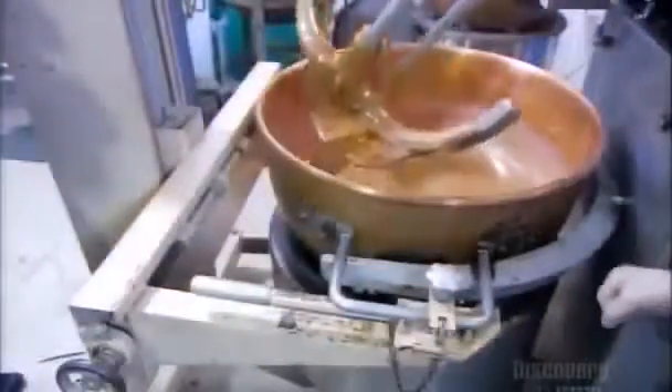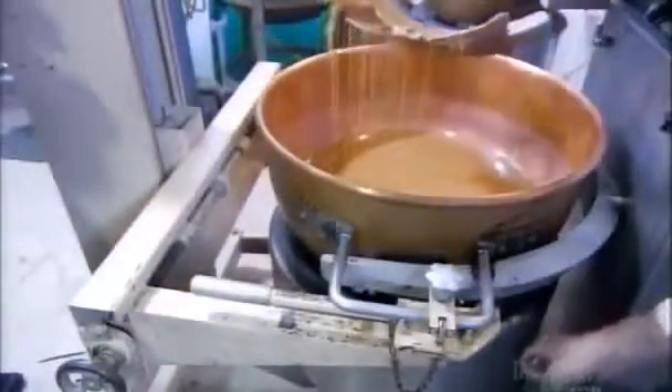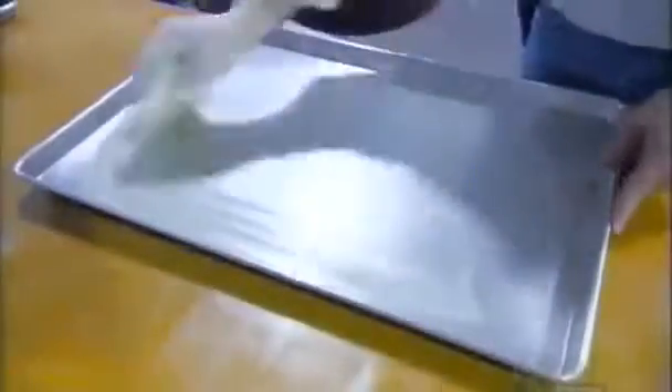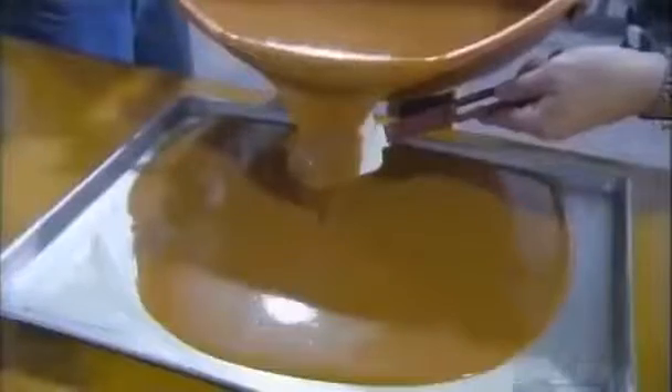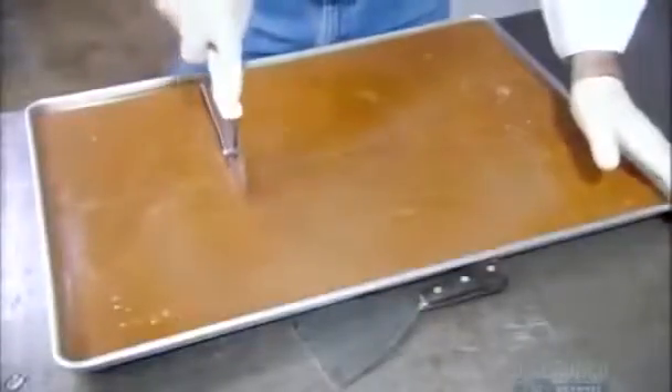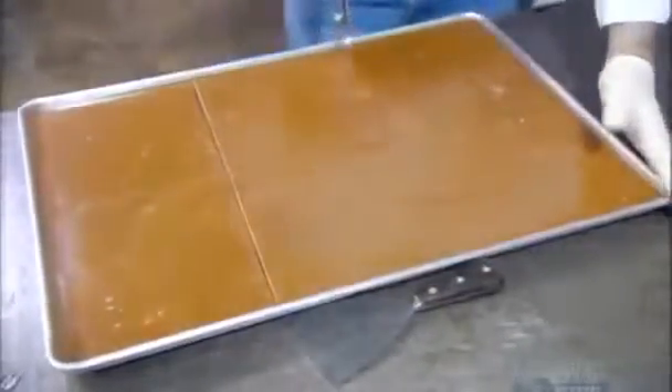Otherwise, the next ingredient — pure vanilla — would evaporate. They apply a non-stick substance to a big pan, then pour the caramel into it. They leave it to set overnight. The next day, they divide the caramel slab into squares.